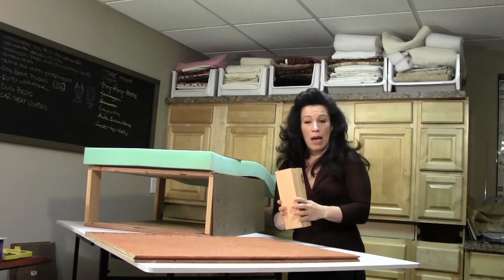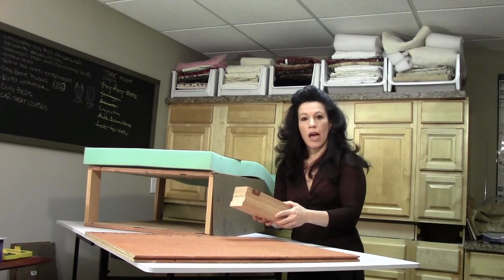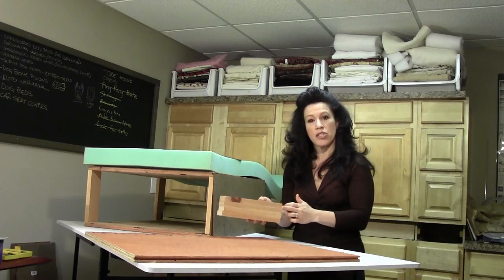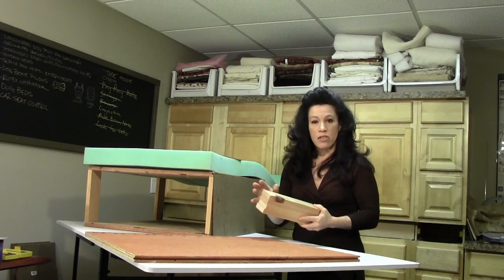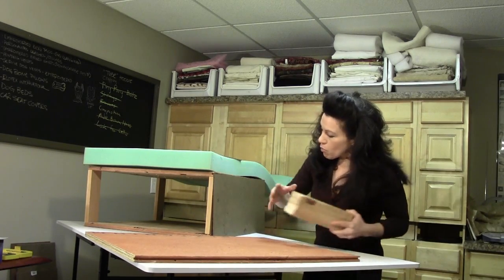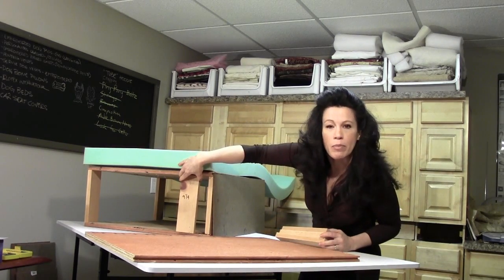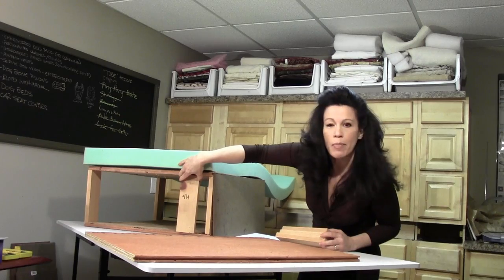For the pieces of pine, I've taken a compound miter saw and cut these down to 9 and a quarter inches. I have 8 of these altogether, and they're just going to be sandwiched in between the plywood pieces to hold everything up and together.